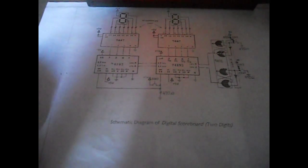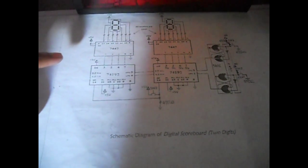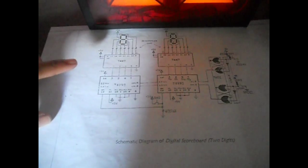The outputs of the 74192 are pin 3, pin 2, pin 6, and pin 7. These pins work together depending on the output you desire.